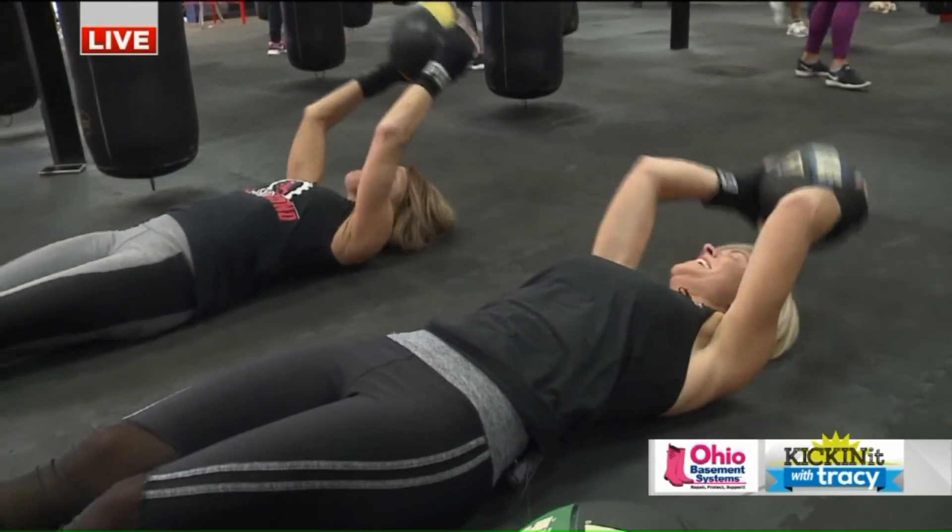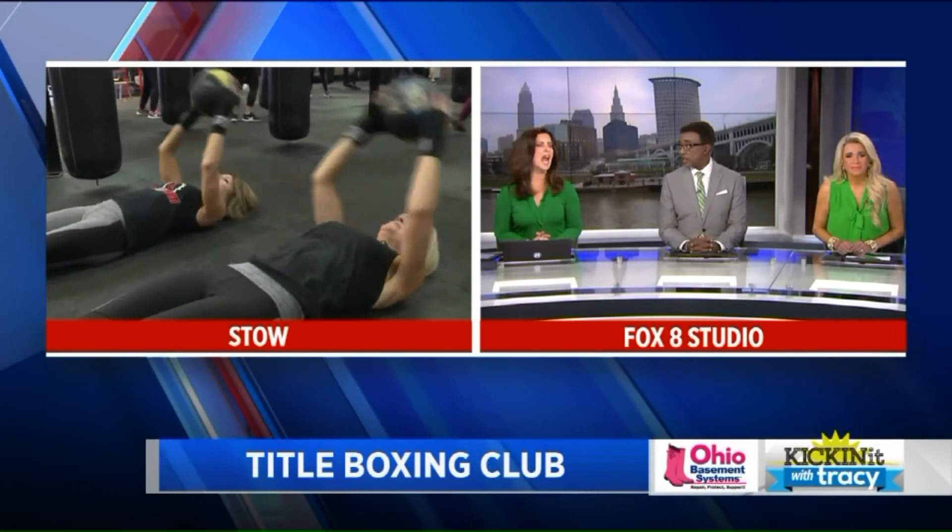You gotta keep your legs straight. I'm impressed — I really am. I love those but I hate them! Balls and planks here at Title Boxing, and I need to work on keeping my legs straight.